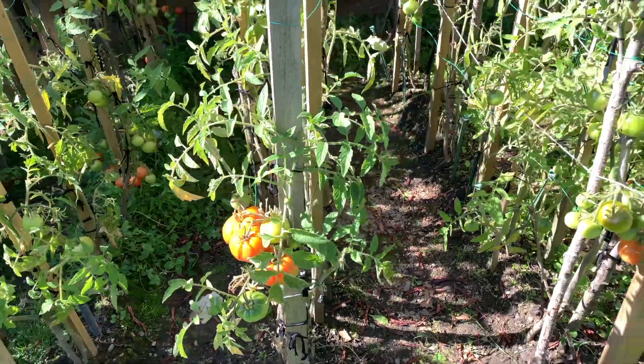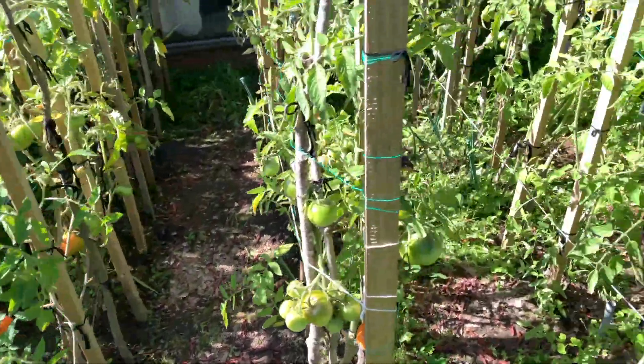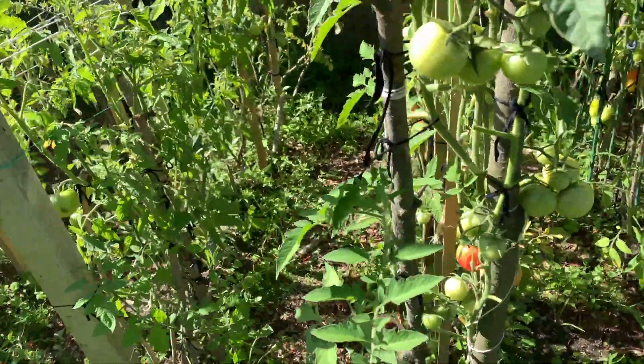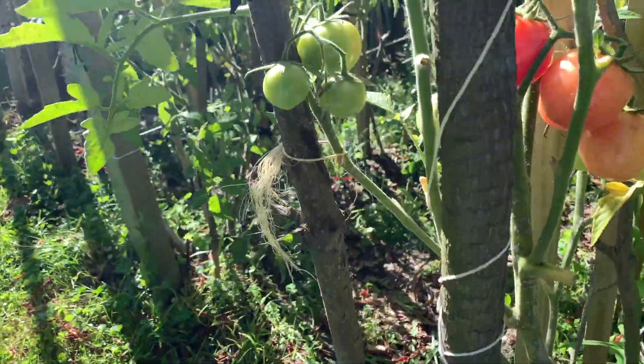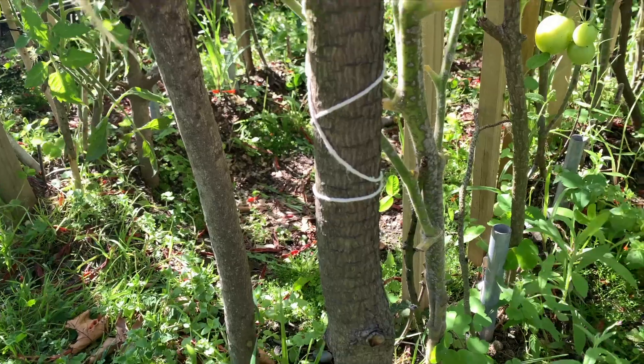Before we take you to the Black Prince side, this is the kind of condition that the plants are in right now. Let's come to the Black Prince tomato. If you want to get the background info on this, I did a follow-up video on 6th or 7th of January.